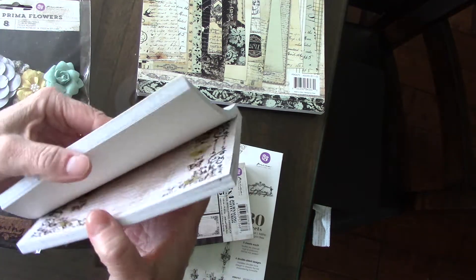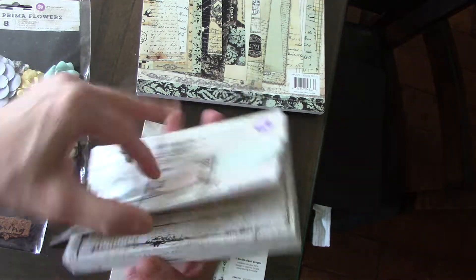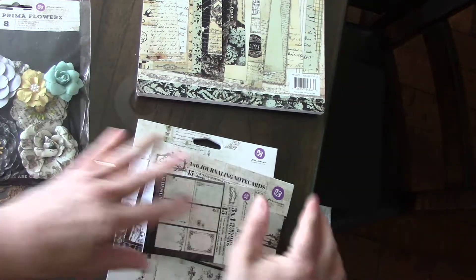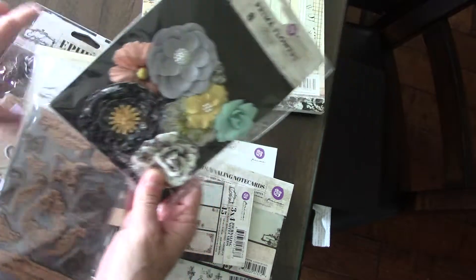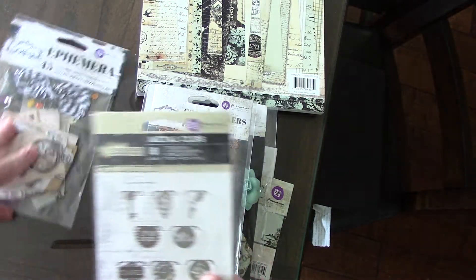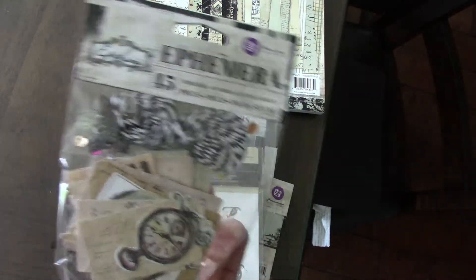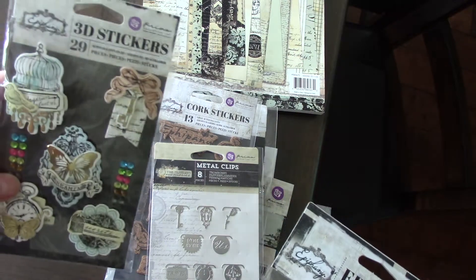And the 4x6s — those are still sealed. I have flowers, cork, paper clips, metal clips, the ephemera, and 3D stickers.